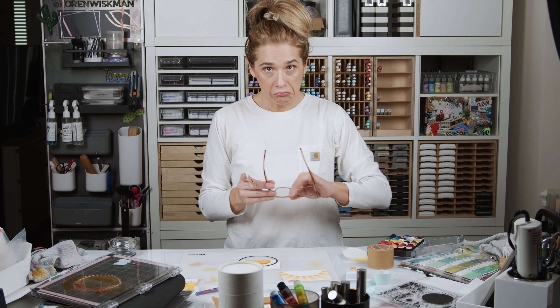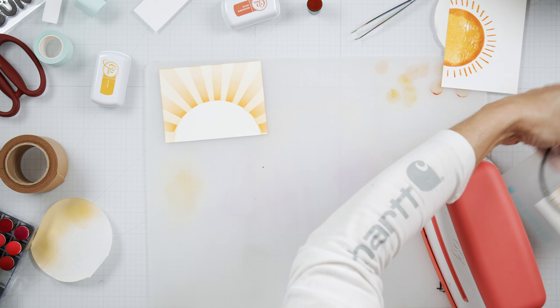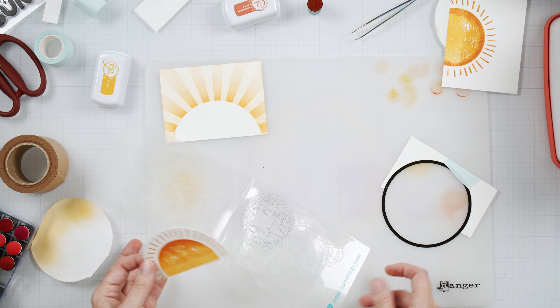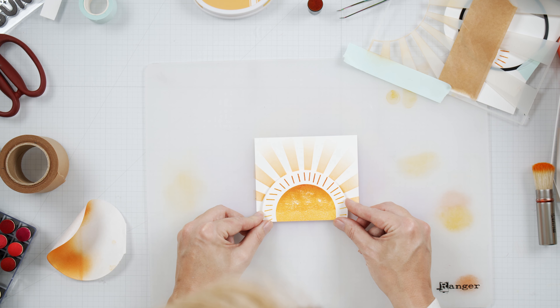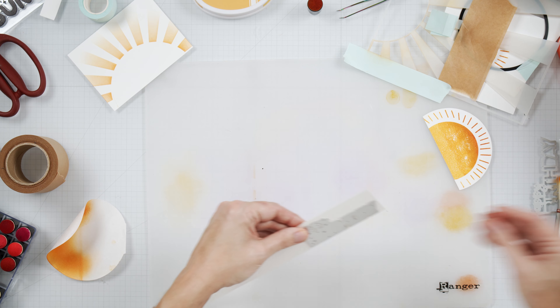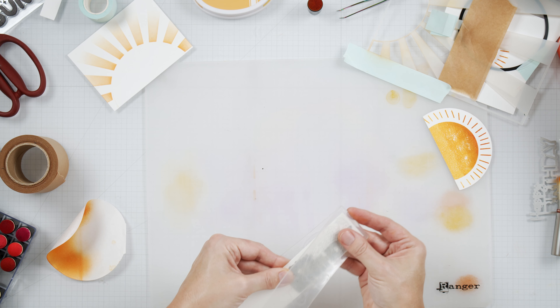I grabbed some plain circle dies, picked one that went all the way around my sun image, and cut it out. I intend to pop up this sun on my panel, so it's going to get cut off at the bottom of the card panel. Well, you can't have a beach card without some waves, right?